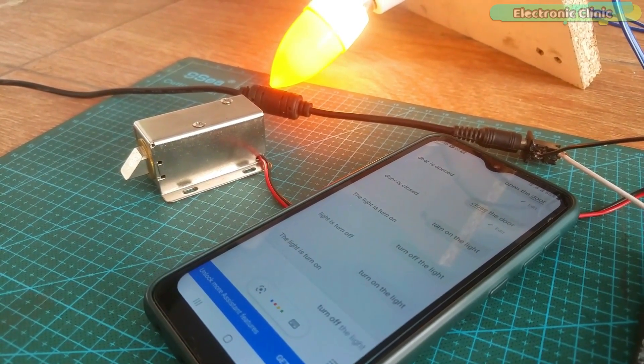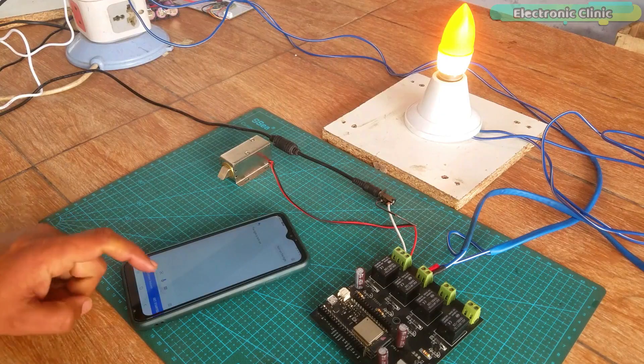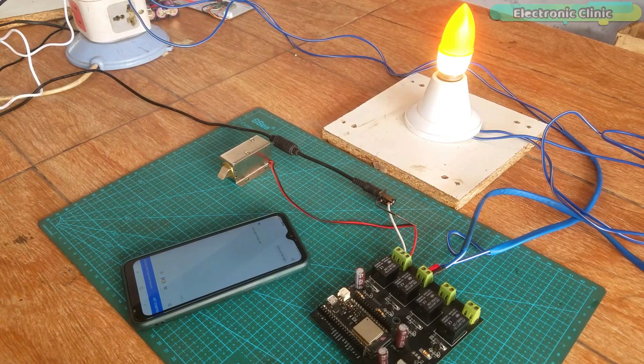Anyways, before I explain the circuit diagram, IFTTT Google Assistant settings and programming, first let's watch this home automation system in action.